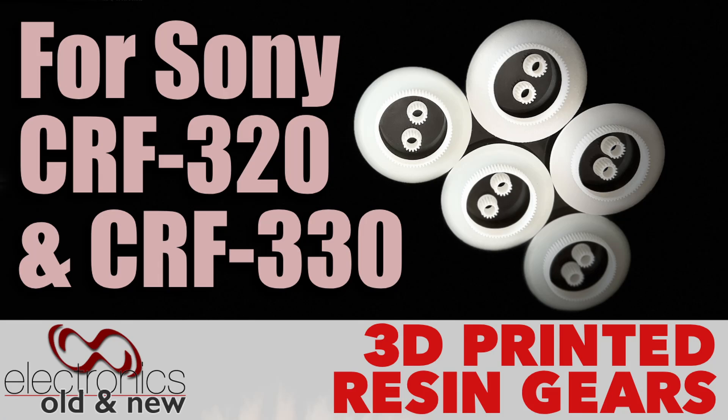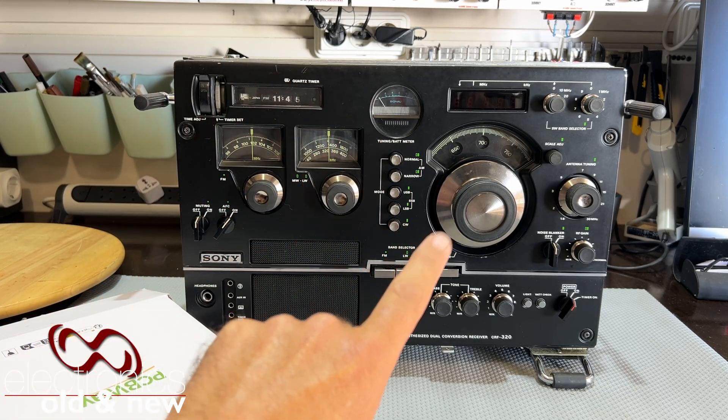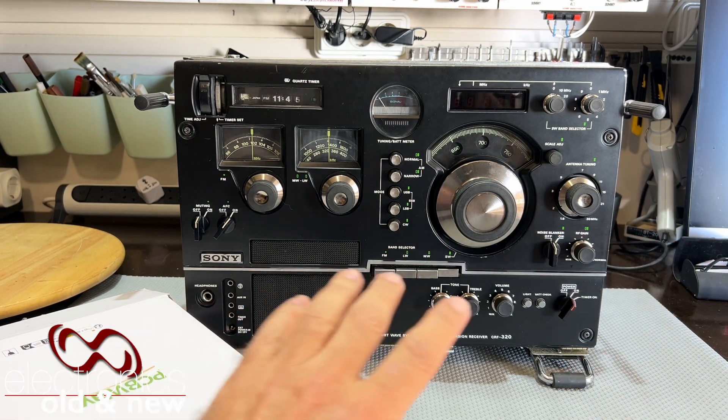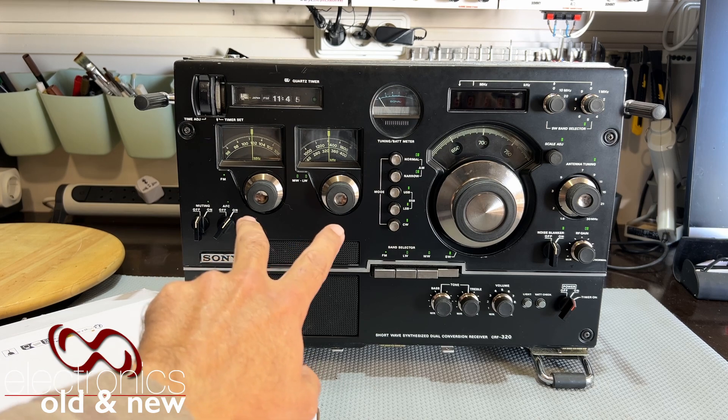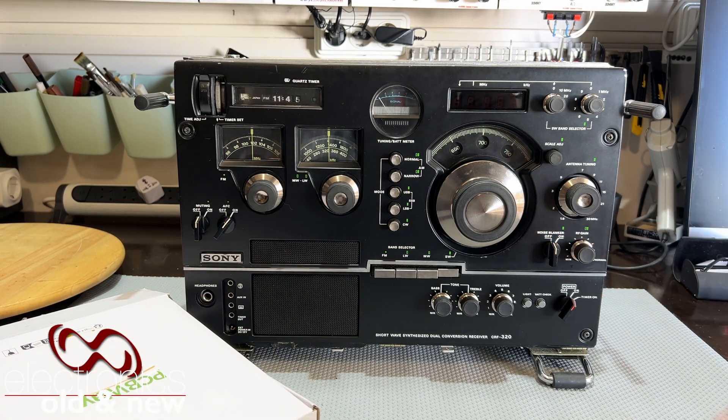In one of the videos that I did on the restoration series of the CRF320, which as you know is not completed yet, I showed you the gears that I had 3D printed to replace the damaged gears that I found on both the FM and the AM tuning, as well as the shortwave.